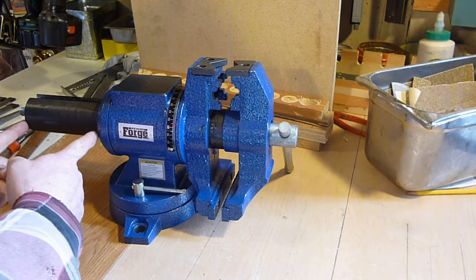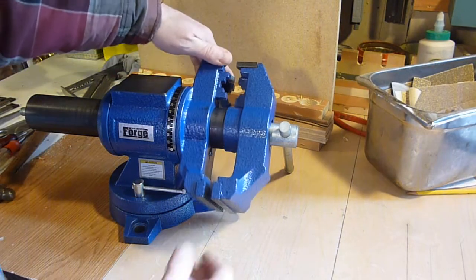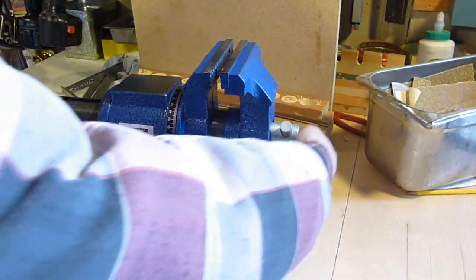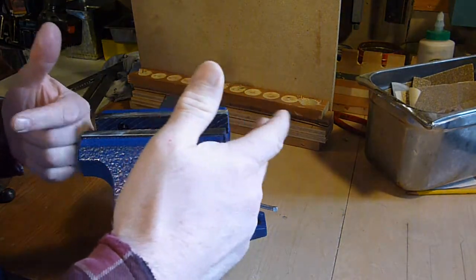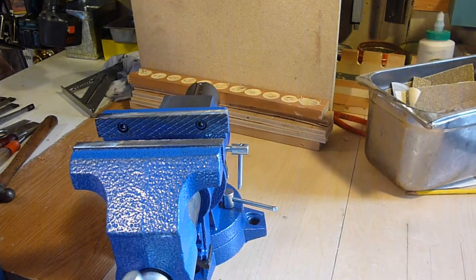It extends out that far — it goes all the way to the end, so it reaches pretty good. Five inches is the jaw width measurement. That doesn't mean it'll only open five inches — it'll go five inches out as well. When they talk about a five-inch vise, it's the jaw width they're talking about. But it goes out pretty good and in pretty good.